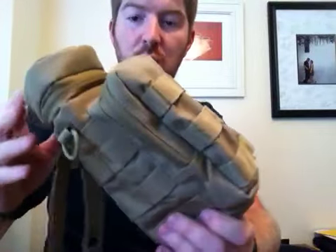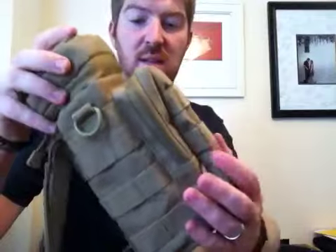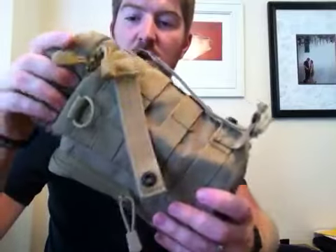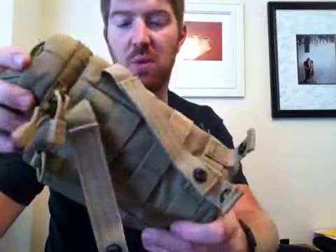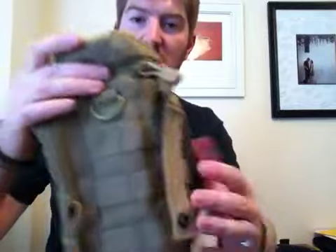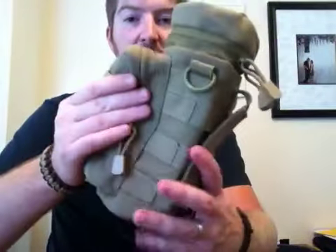Hey there everybody, Gideon's Tactical here again. I'm giving you a quick review on the Condor H2O Pouch. This pouch is really awesome. I ordered it in just recently and I really like it. I've used it on a couple trips and it works really well for what it's designed for — really good quality from Condor. I'm just starting to get into some Condor products and I really like what I'm seeing.